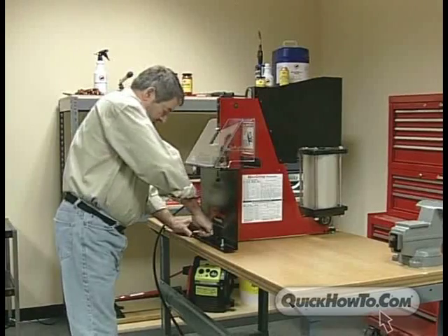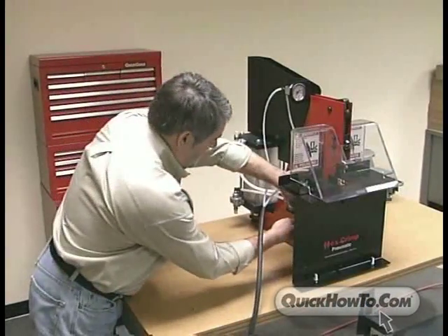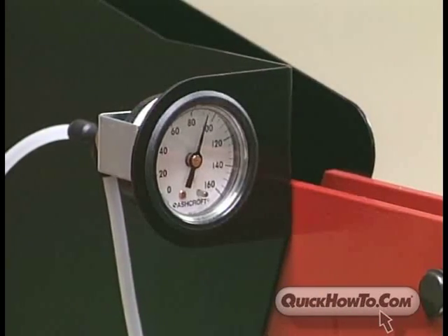Second, fasten the machine to the bench top with three appropriate 3/8 inch fasteners at the three mounting points. Last, connect your air source to the filter regulator. You are now ready to use the Hexcrimp Pneumatic Crimper. The air supply should be 80 to 100 PSI.